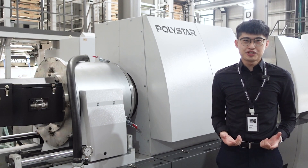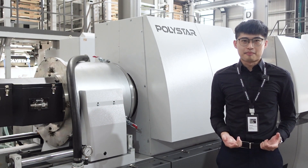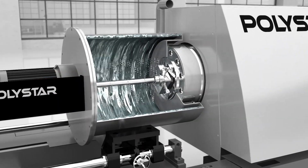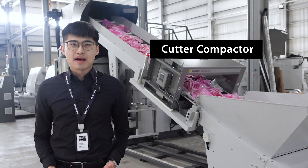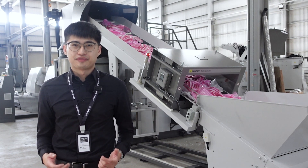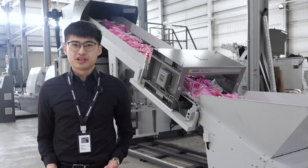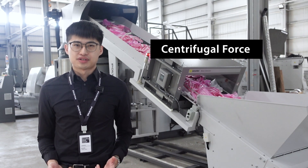It is a compact and efficient recycling machine that combines cutting, extrusion, and pelletizing. The recycling machine's cutter compactor prepares the material for the extrusion process and feeds it directly into the extruder using centrifugal force.